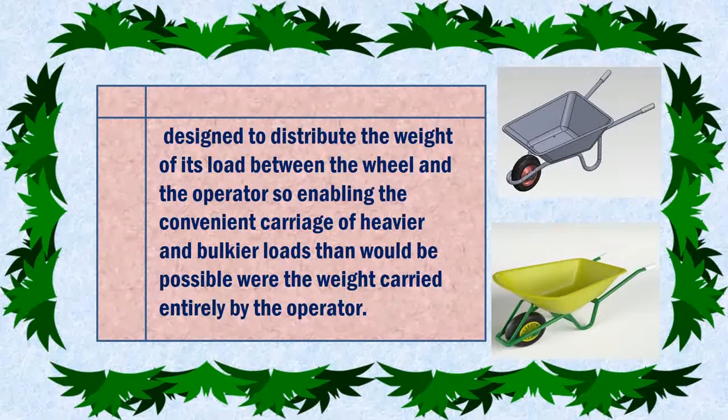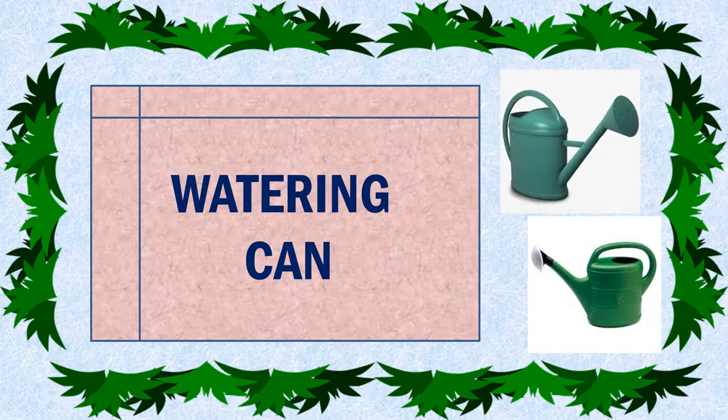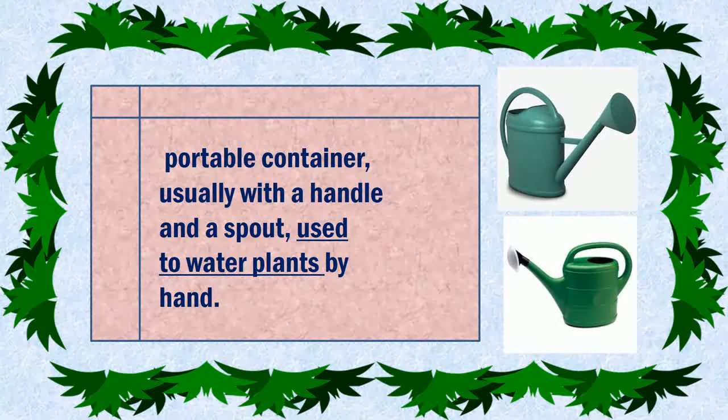Wheelbarrow. Watering Can — a portable container, usually with a handle and spout, used to water plants by hand.